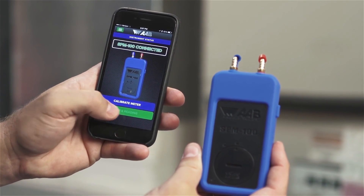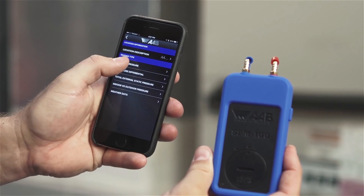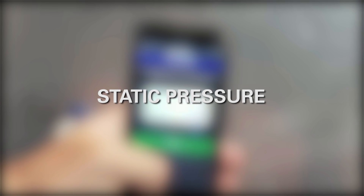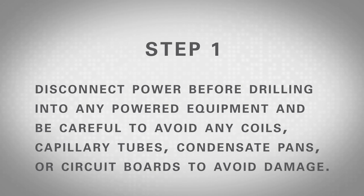Begin by hitting the green Take a Reading button. You then have the option to name the area being tested. There are 5 tests to choose from including static pressure, pressure differential, total external static pressure, indoor versus outdoor pressure, and weather data. To take a measurement of the static pressure in a duct, choose the test titled Static Pressure and then follow these steps. Step 1: Locate the appropriate place to drill the test hole in the duct.